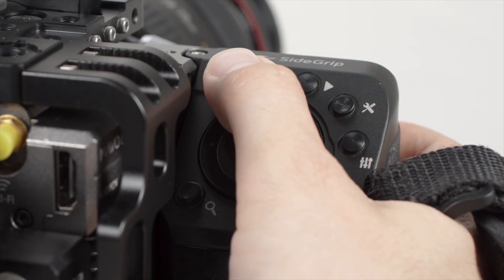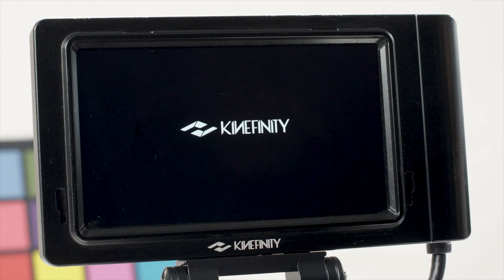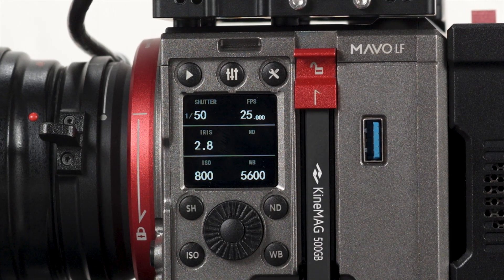On the side grip there is a suspend mode button. Pressing it once brings up a confirmation message which allows you to place the camera in suspend mode. In this mode, the camera is partially shut off but still uses a small amount of power, allowing it to turn back on much faster by pressing the power button. The camera body's side screen remains on in suspend mode.